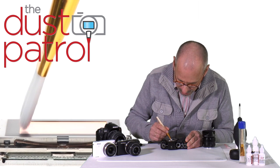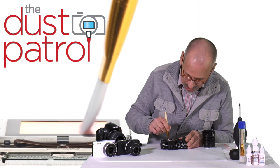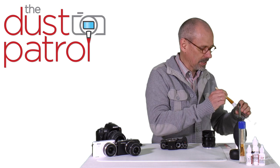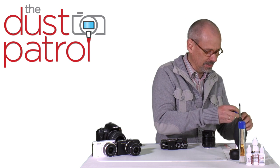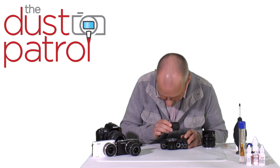I swipe across the sensor. I hardly touch the sensor — it's the electrostatic charge that attracts the dust. Let's put away the brush safely. And again I check the sensor.